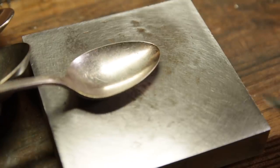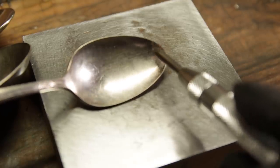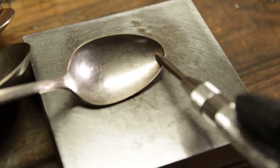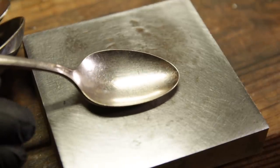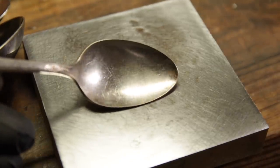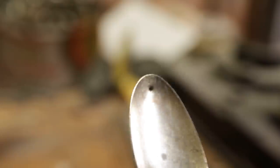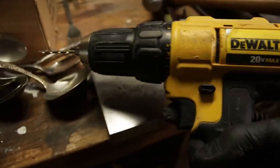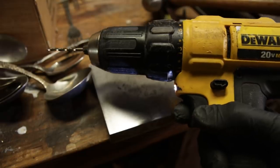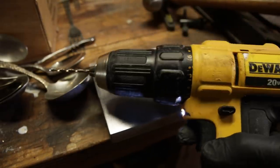One thing I like to do is sometimes your drill bit can travel — it might start here and by the time you go to drill, it might travel a little bit. I like to go ahead and establish exactly where I want the hole to be. That little indention like that will keep the drill bit from traveling too much. I got a little drill press — you could just use a hand drill too, but a press is going to make it a little easier.